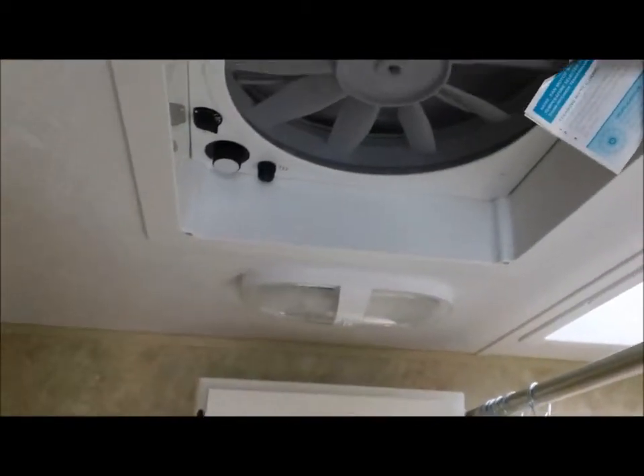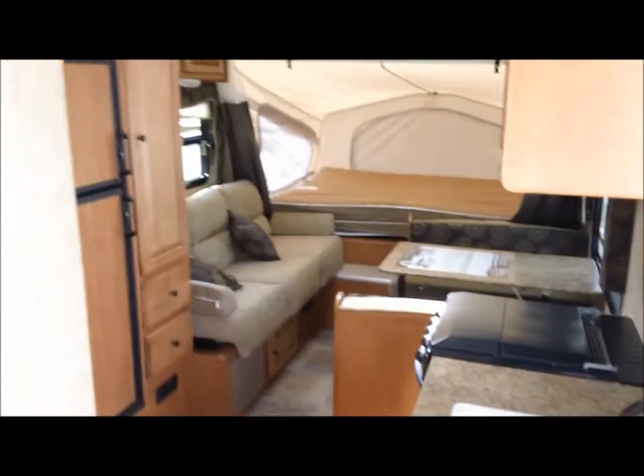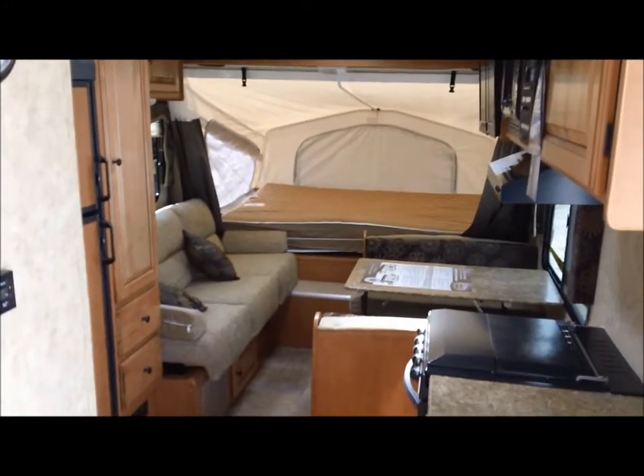For every camping adventure you need a nice comfy bathroom. There's a fantastic fan that's great for getting all the bathroom smells out, and a nice big bunk in the back. So there you have it — your RV.